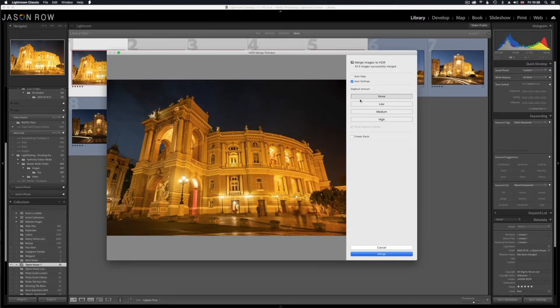I'll talk you through the settings here. First of all Auto Align — we do not need to set that on, and the reason for that is that we've shot on a tripod. Auto Align will try and correct images that have been shot handheld and align them so they look identical. We've shot on a tripod so we don't need to worry about that. However, Auto Settings we will leave on — this means Lightroom will try and work out the best exposure for the image when it merges all five of them together.